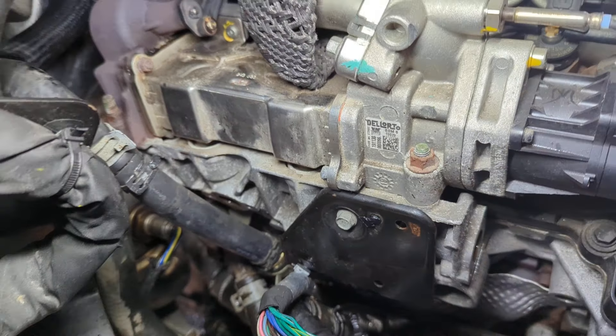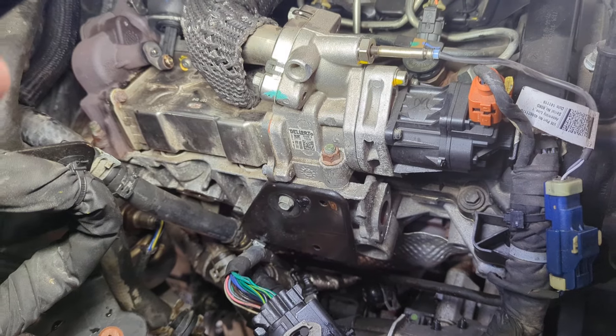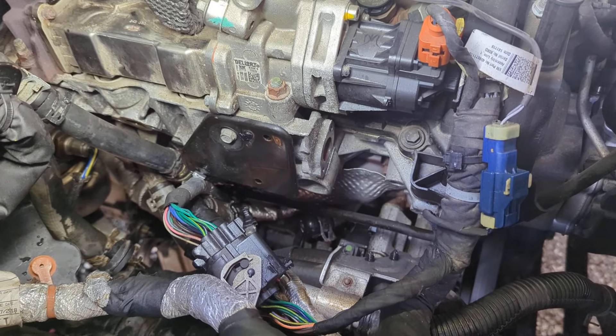This setup works until you need to replace the EGR cooler, or if you wish to delete it, you can get it tuned out and avoid having to take the whole thing off and all the work associated with it.